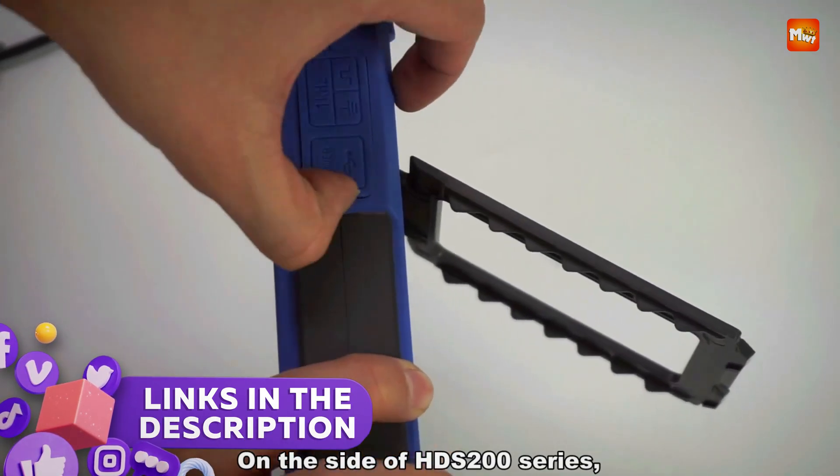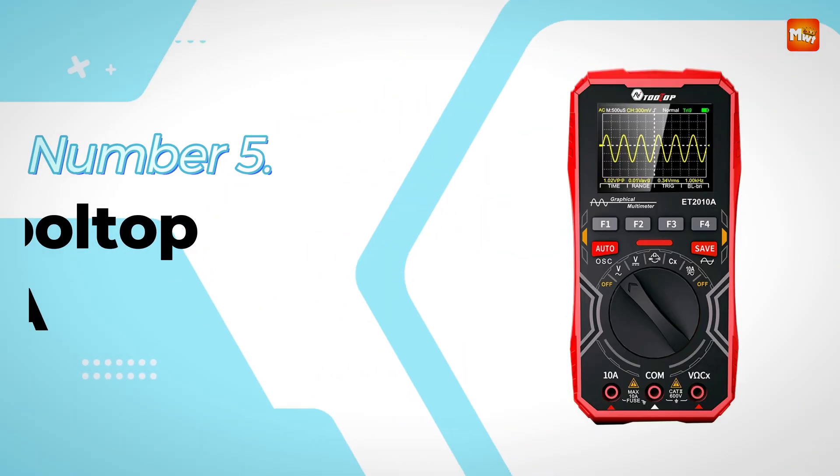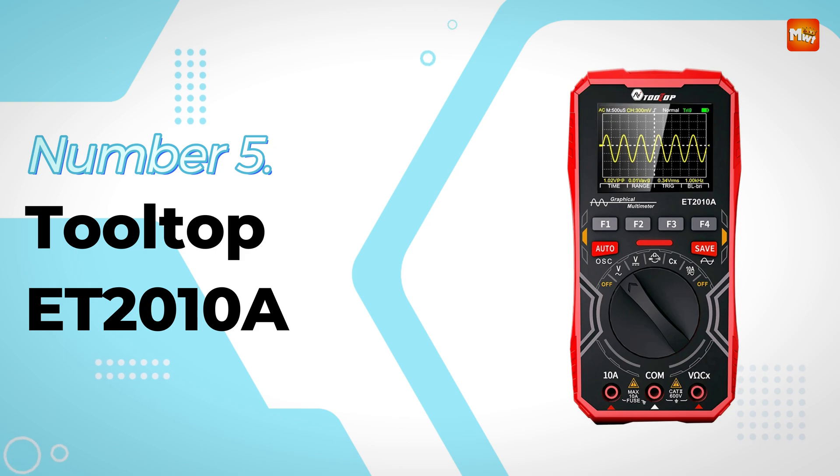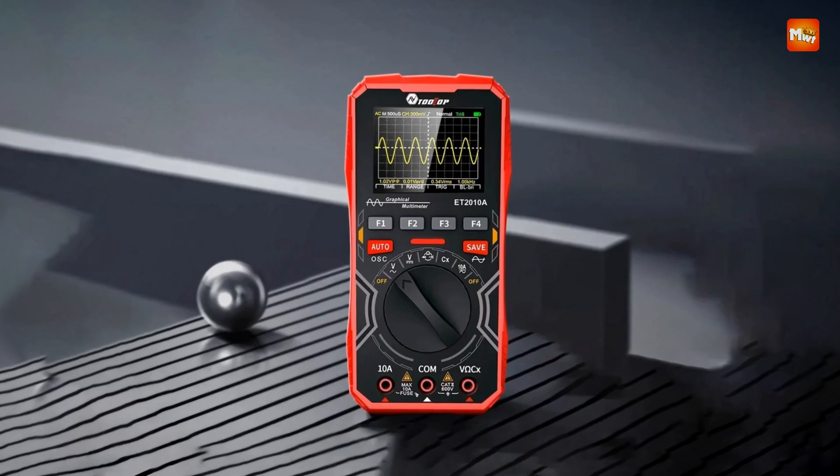Links to all products are mentioned in the description below. Let's get started at number 5: the Tooltop ET-2010A Digital Oscilloscope.